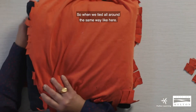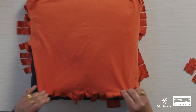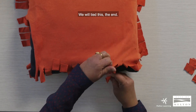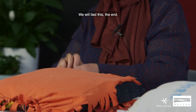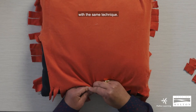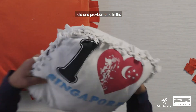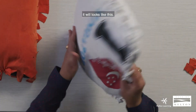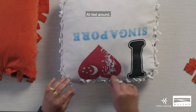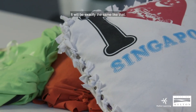When we tie all around, we will tie the end the same way. I did one previously and it looks like this — tie it all tight around and it will look exactly the same.